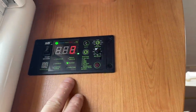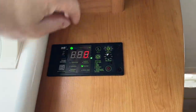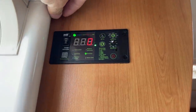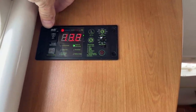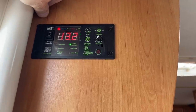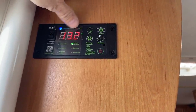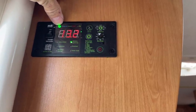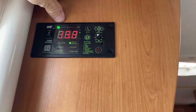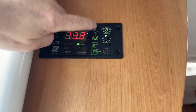Hier haben wir das Display für den Wechselrichter eingebaut. Kurz zur Erklärung: Ich habe hier mehrere Funktionen – ein Kippschalter, damit ist die ganze Geschichte aus. Wir schalten einfach ein, dann zeigt er mir die momentane Batteriespannung an. Wir müssen warten bis das Licht grün ist, und dann haben wir volle Fahrt für den Wechselrichter.